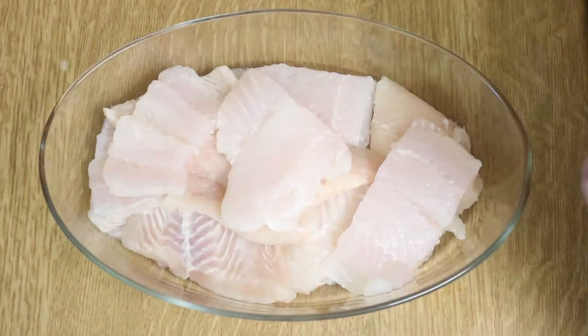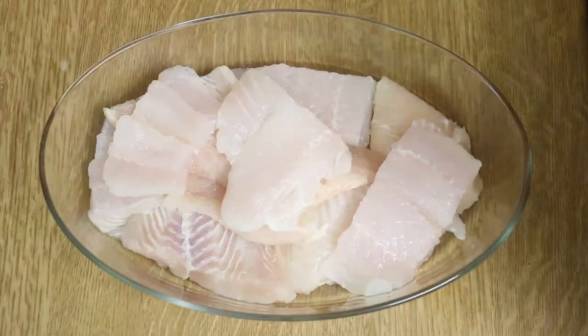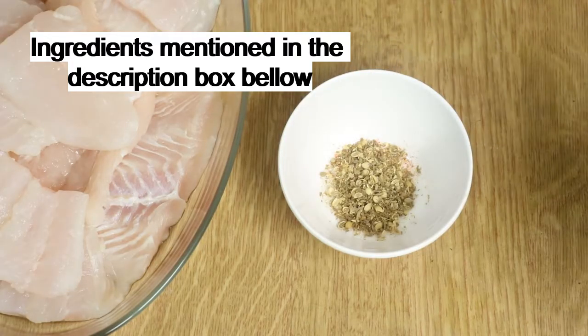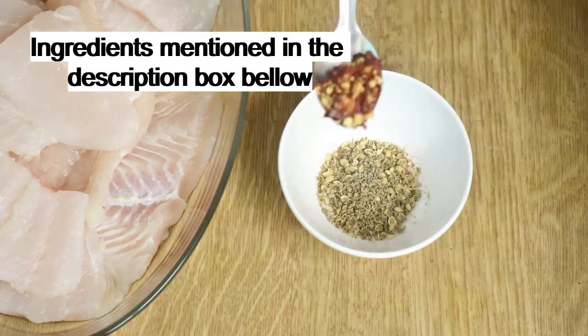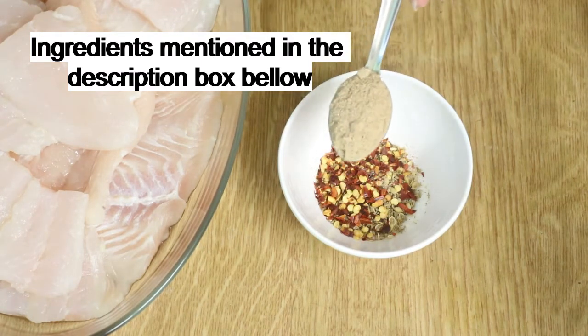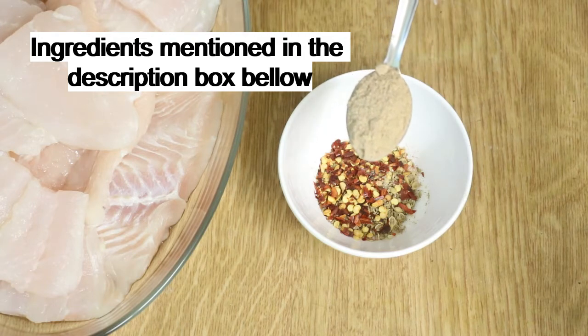Here is the fish — I have taken basa fillets, washed them, and cut them into pieces. Now I'm mixing up some spices: some salt, some red chili, some coriander and cumin mix.